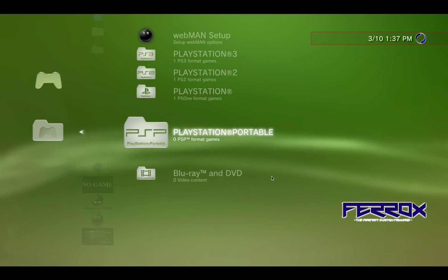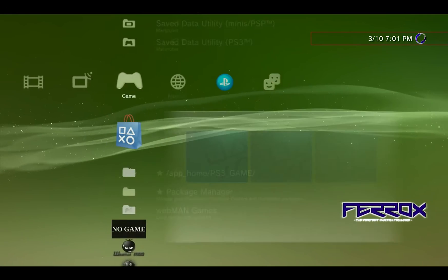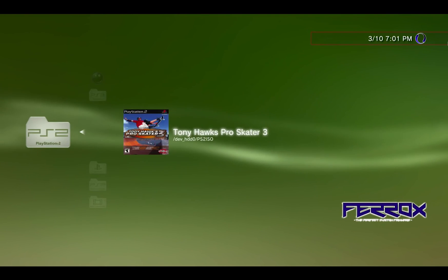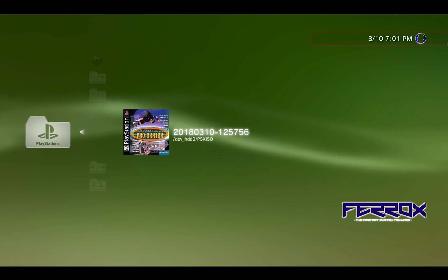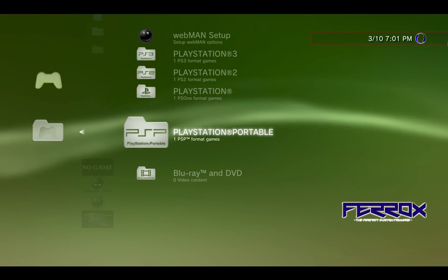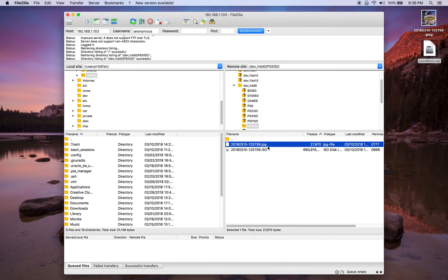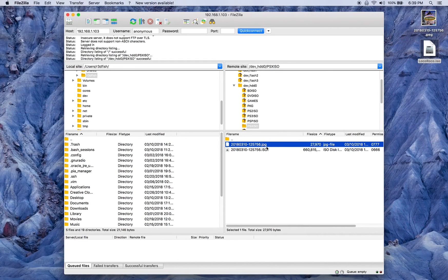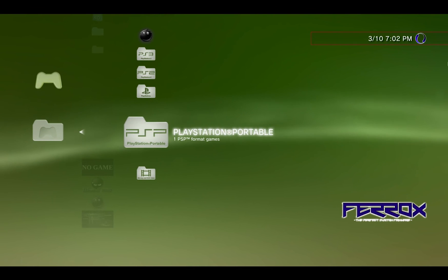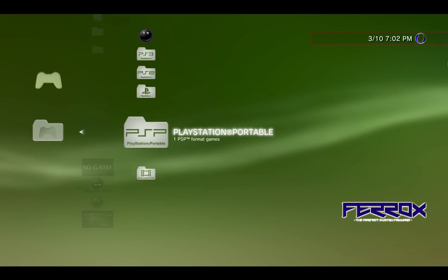Now we should be able to see the PlayStation Portable option. If it doesn't show up right away, power cycle the PS3. After the power cycle, go back into the WebMan Games folder and you can see under PlayStation 3 we have Assassin's Creed, under PS2 we have Tony Hawk Pro Skater 3, under original PlayStation we have Tony Hawk Pro Skater, and under PSP we have our ISO as well. Hopefully at this point you have a fully modded PlayStation 3 capable of backing up PS3, PS2, PSX, and PSP games to the hard drive. As always, stay tuned and thanks for watching.